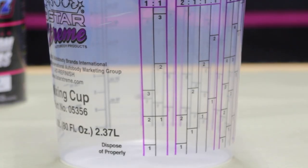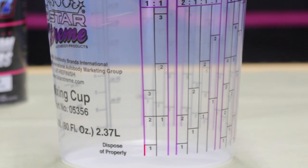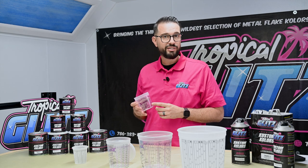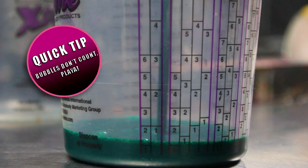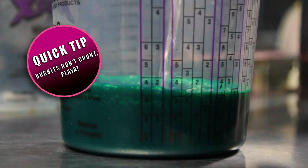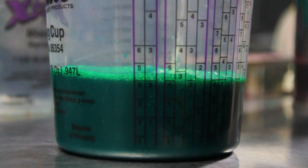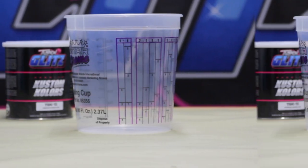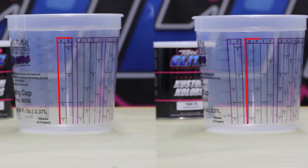If you have a system that's one-to-one, that means one part paint to one part reducer. All you have to do is follow the mixing cup directions — match the numbers. If you go to number three with your paint, go to the equivalent number three. Same thing with two-to-one: two parts paint to one part reducer.